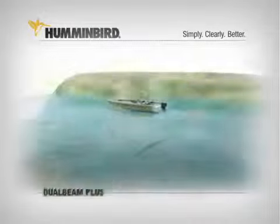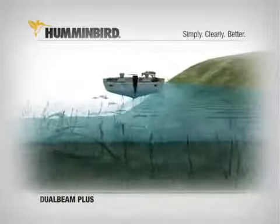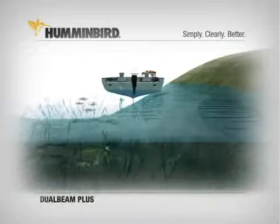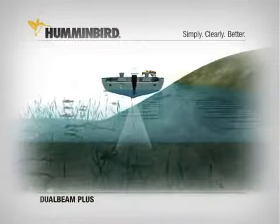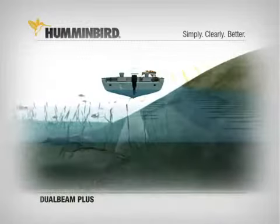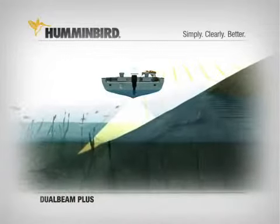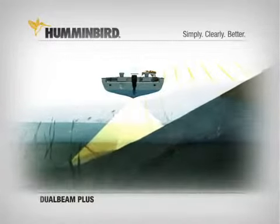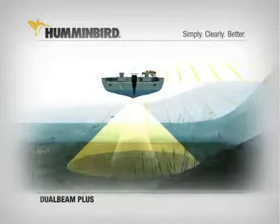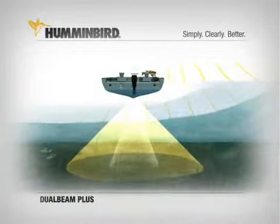A Humminbird exclusive, Dual Beam Plus uses two sonar beams to give you great bottom detail and wider coverage while scanning for fish. The first is a narrow 20-degree beam optimized to deliver excellent detail of the bottom and structure, though its fish-finding ability is limited to that narrow beam. The wider 60-degree beam searches for fish and structure in the surrounding area, though it can't see the bottom with the same detail. The coverage area of the bottom you see on screen is equal to your depth.